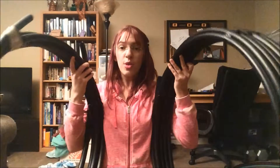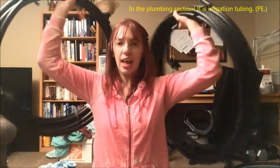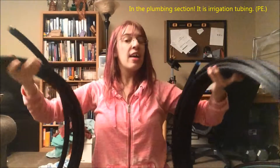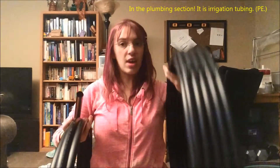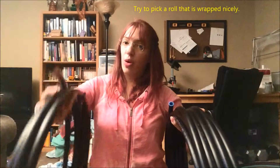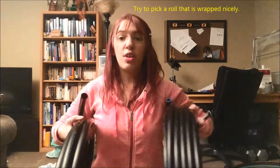You can go to Lowe's or Home Depot and pick out a roll of tubing. You want to pick your PSI and your tubing width. This is 125 PSI half-inch tubing. This is 100 PSI three-quarters inch tubing. Then you need connectors and you want straight plastic ones.